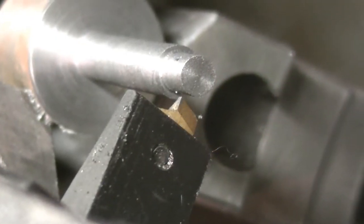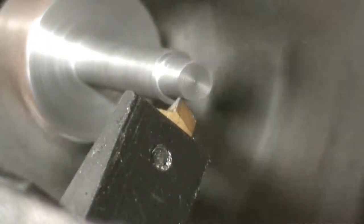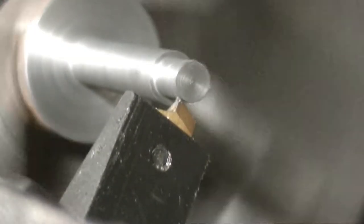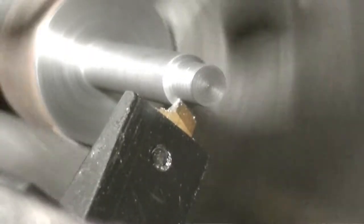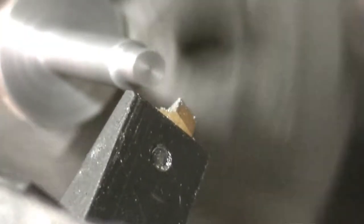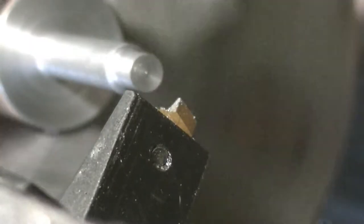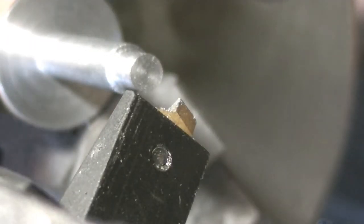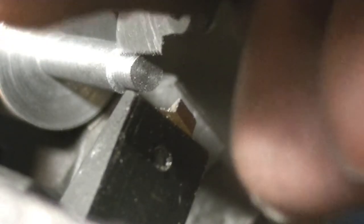We're going to thread this 10 by 24. Let's hit the thread gauge and see if that's 10 by 24 — I'm sure you can't see it — yep, that's right.